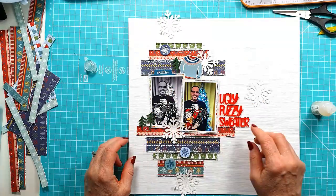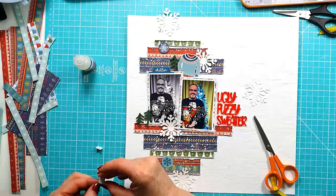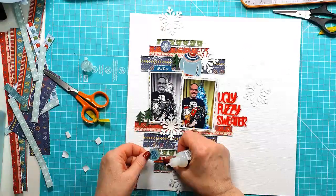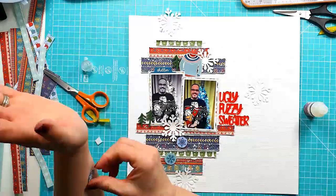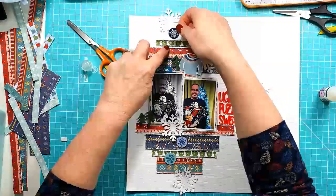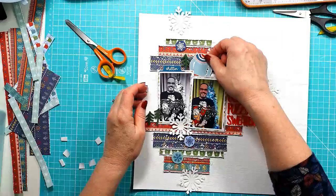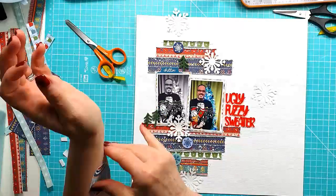I'm going to get those little snowflake stickers stuck down, but I'm removing a bit of the stick and adding sticky foam onto the back so they're raised up slightly — just adds a little bit of extra dimension. They sit nicely over the distressed rough edges. I've also got to do the sweater sticker — keeping it flat on the bottom and adding sticky foam to the top so it lifts up and sits slightly over that mini pine piece.